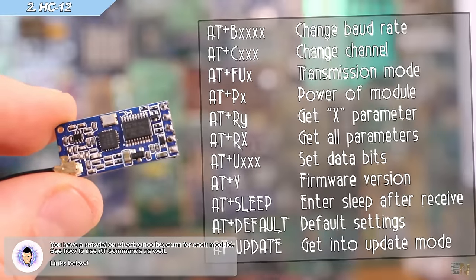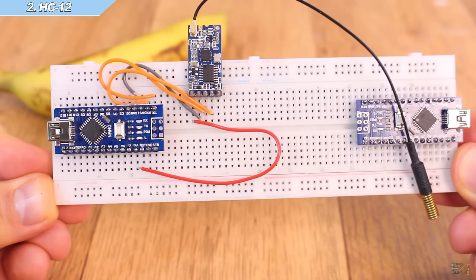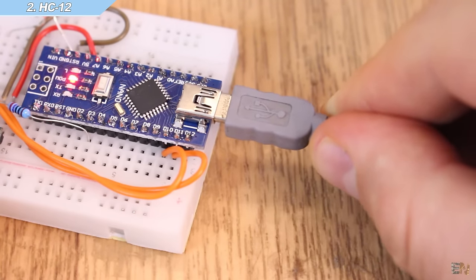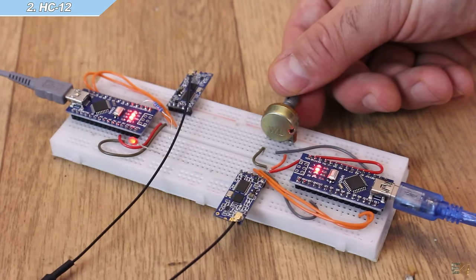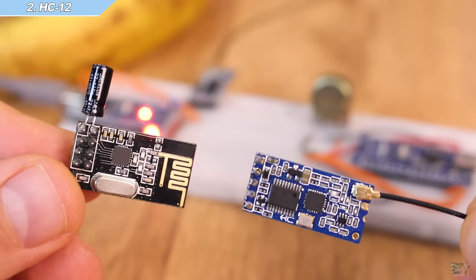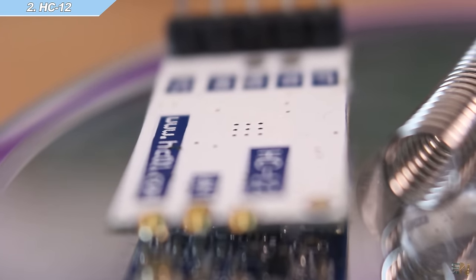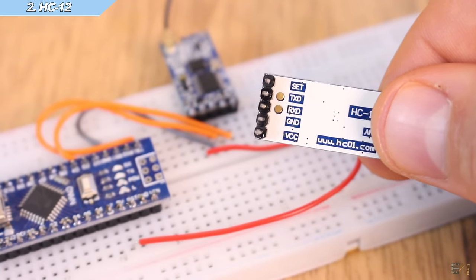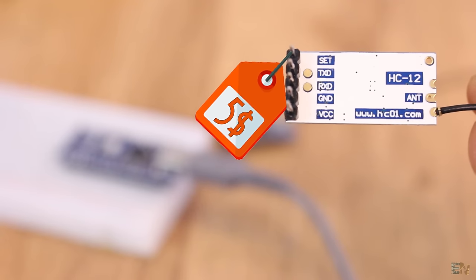Connect these modules to the Arduinos as in the schematic. The code is more than simple — all you have to do is use serial communication just as you would print values onto the serial monitor. Download the code from below with the name HC12 example for receiver and transmitter. Upload the transmitter code to the Arduino with the potentiometer and the other to the one with the LED. As you can see, I can set the analog value to control the brightness of the LED using the radio connection. The NRF24 won't be able to work up to 1 km or more, but at the same time the HC12 will be slower. If you want fast control like for a drone, the NRF24 will be better. Needing only two wires and no external library makes the HC12 very easy to work with. The price is around $4 to $5, a little more expensive than the NRF24.